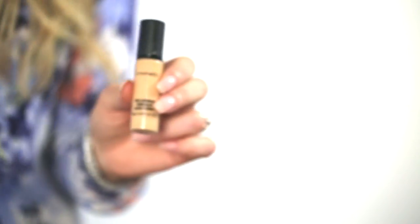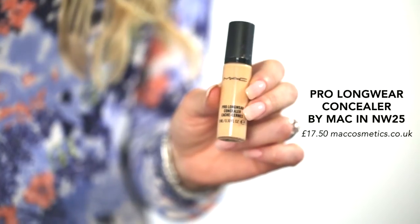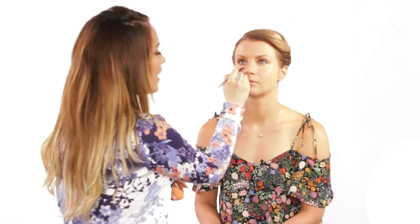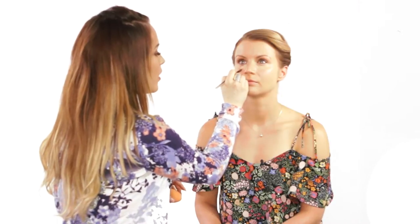I went ahead and primed Olivia's face with some Makeup Forever HD Primer and then I used foundation — the DFMA HD foundation. Now I'm using a little bit of MAC Pro Longwear Concealer, placing that underneath Olivia's eyes to help lighten and brighten that area and also conceal any dark circles.